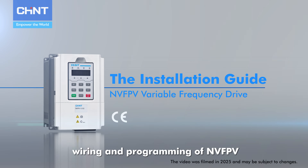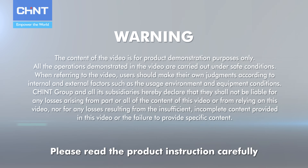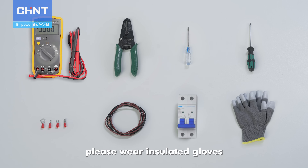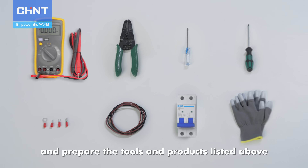Welcome to installation, wiring and programming of NVFPV. Please read the product instruction carefully before operation. Before starting the operation, please wear insulated gloves and prepare the tools and products listed above.